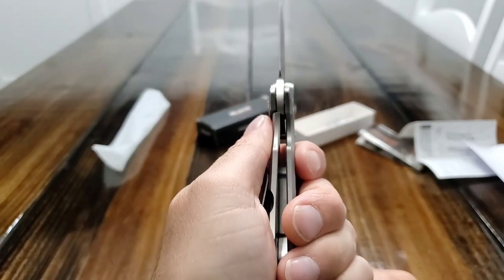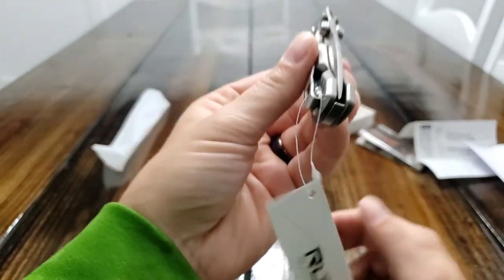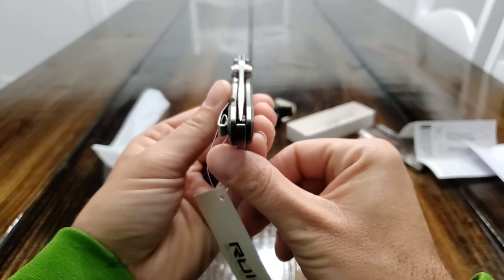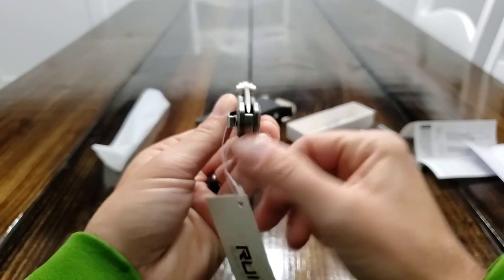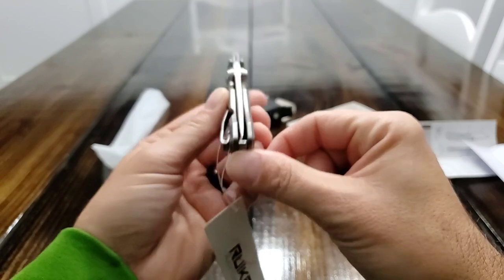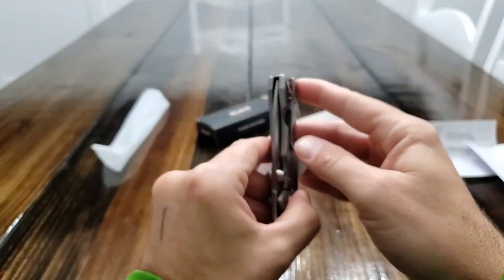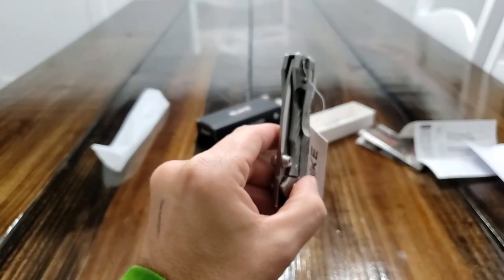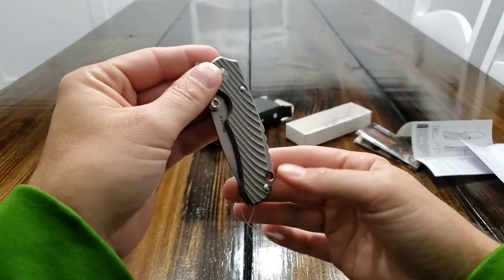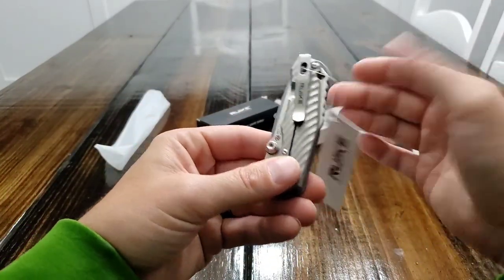Lockup is about 40%. And then on blade centering, we are pretty much right on — maybe just a little to the left, but pretty much right on. You do have a tip-up pocket clip. It's a deep carry pocket clip. It is not reversible — you can't switch it to tip down, and you also cannot switch it to the other side, so you're stuck with it in this one position. Doesn't really bother me.